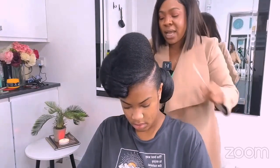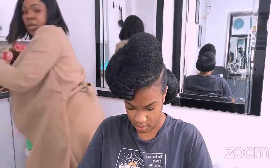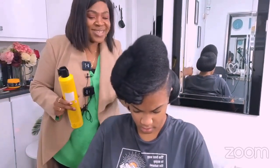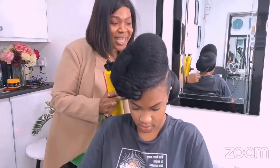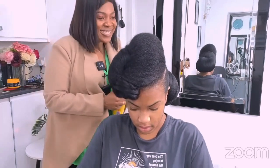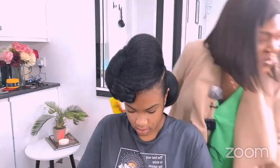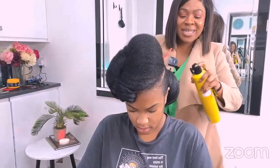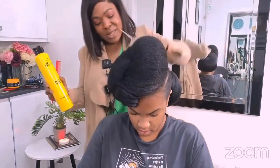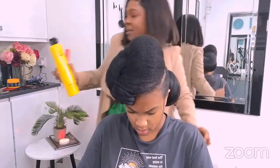I'm going to put the accessory on right now. I'll use a little bit of spray to just tame it down. Happy new year, happy new year! Sorry darling — happy new year to everyone. Hope you've had a wonderful time.